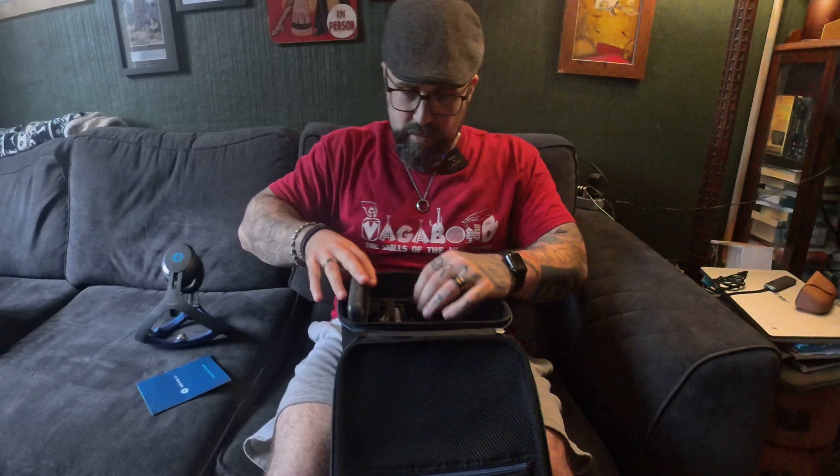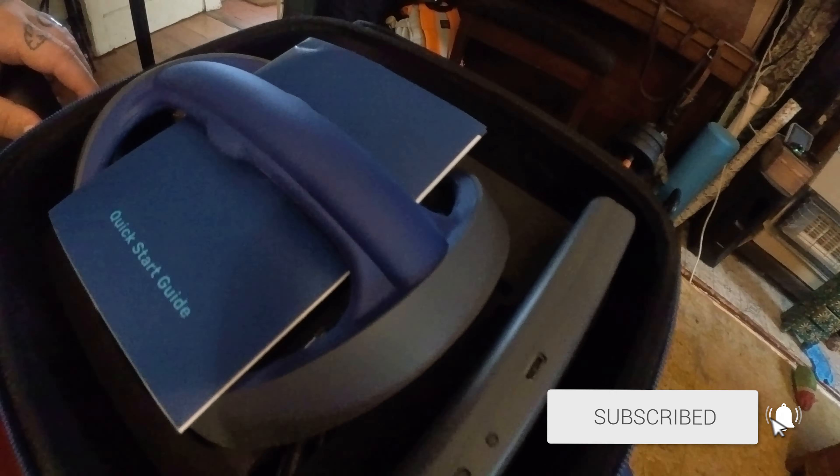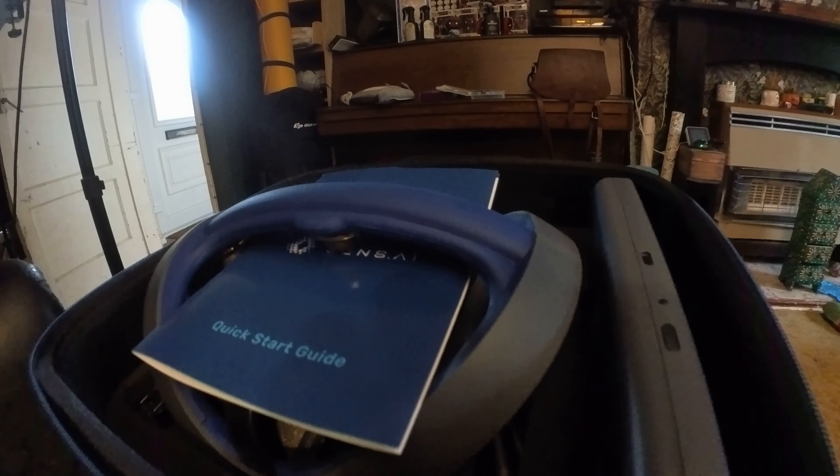Lots of wires and things. Is that a pen? I don't know what that is. I still have to make my way through all of the instructions so far and the various stands and plug adaptors that come with it, but now for the moment of ridiculous truth is to see if it works.